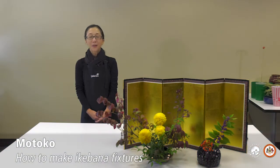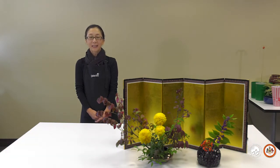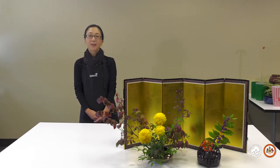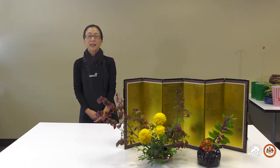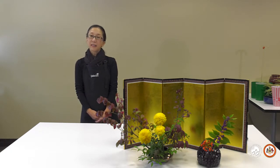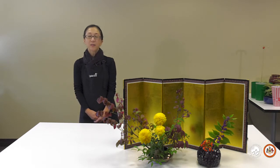Hi everyone, I'm Motoko. I'm an Ikebana instructor at Reston Community Center. I've been teaching Ikebana at Reston Community Center for the past three years, and also having workshops, exhibits, and classes in Northern Virginia, Maryland, and Washington DC for the past 25 years.